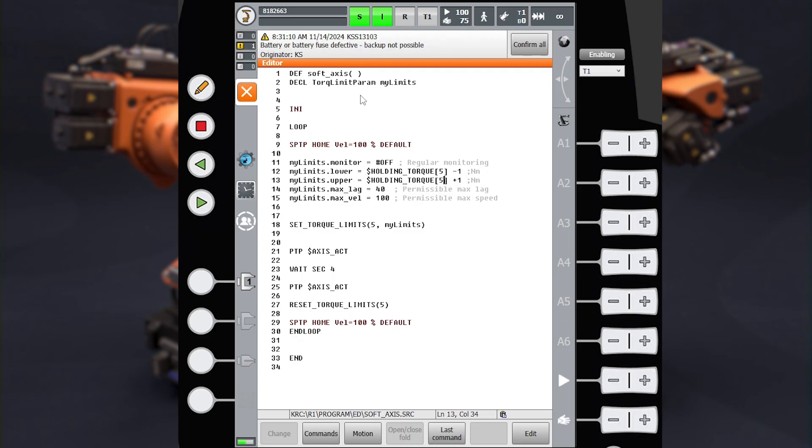I declare a new variable called mylimits with type torque_limit_param. Then move the robot to some point — home position, for instance. Switch off the monitor and set new torque limits. Holding torque contains the torque values required to hold a certain axis in its current position. Playing around with the holding torque value allows you to modify the stiffness of the axis in soft servo mode.